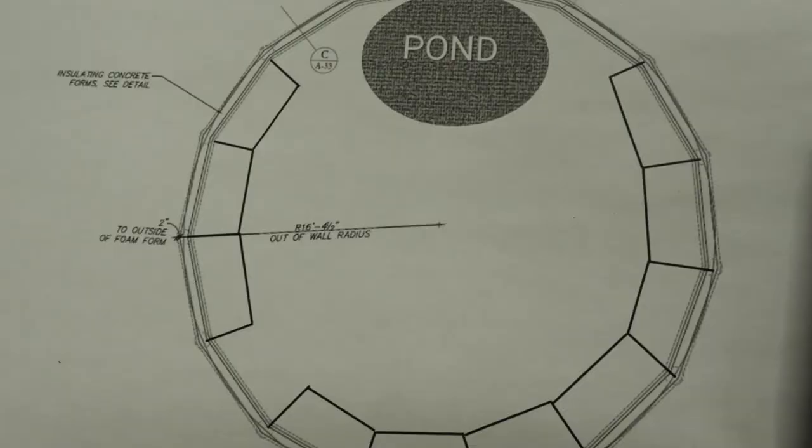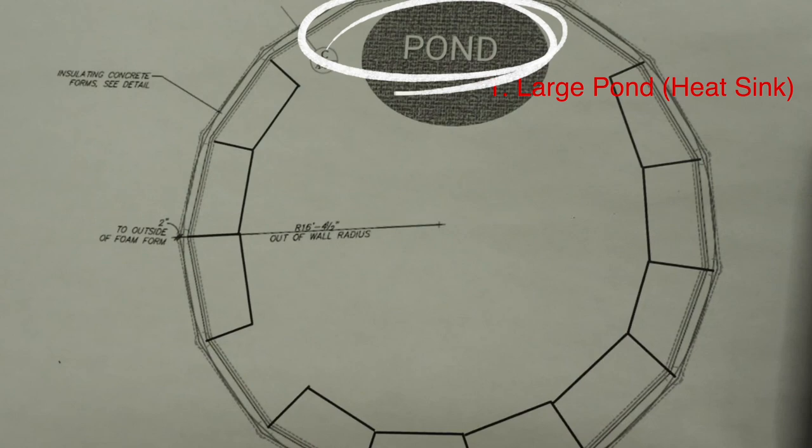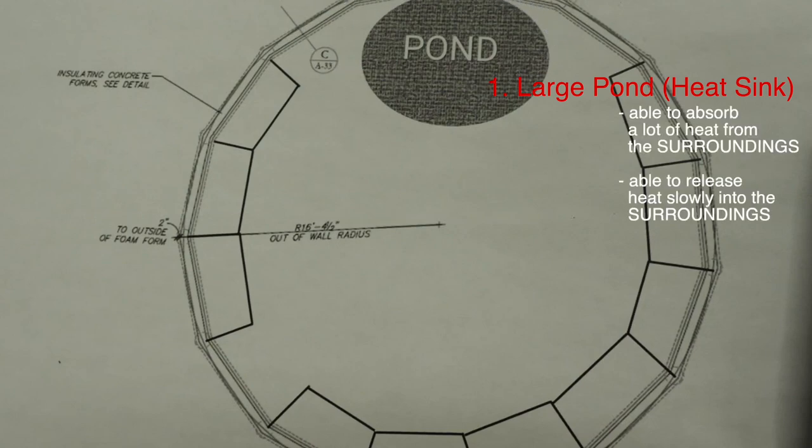First is a daily internal heat recovery system. This will allow us to store and release excess heat on a day-to-day basis. Our growing dome is designed to store excess heat during the day in two ways. Number one, there's a large pond on the northern end — because water has such a high specific heat capacity, it can store a lot of heat and then release it slowly when needed.